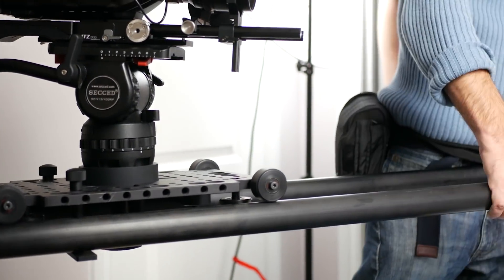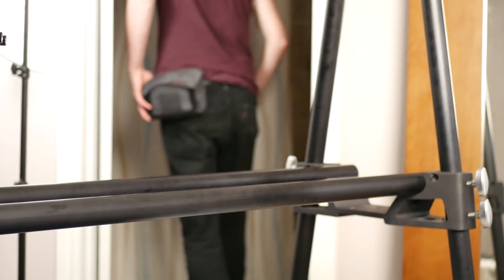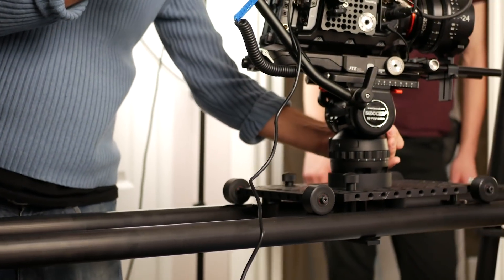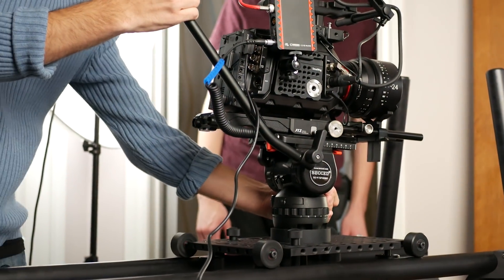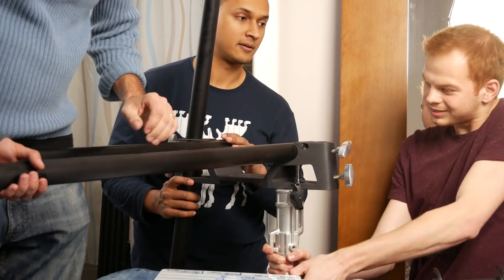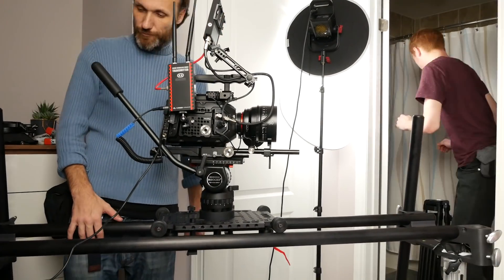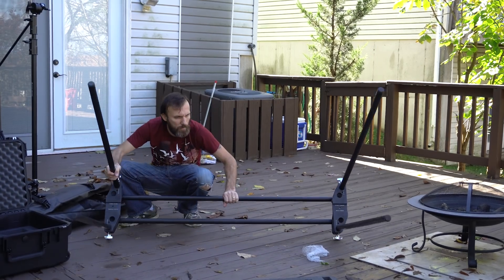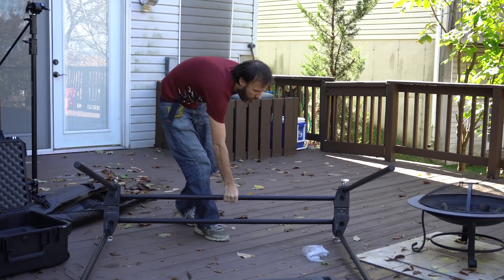The only time where the supplied legs didn't work for me was when I wanted to get a shot where the camera was actually dollying out. Because the slider was low to the ground and the legs were sticking far above the bar bridge, they were visible as the camera dollied out. In that case, I just used a light stand to support one of the bar bridges.